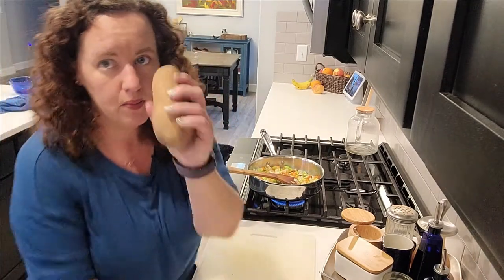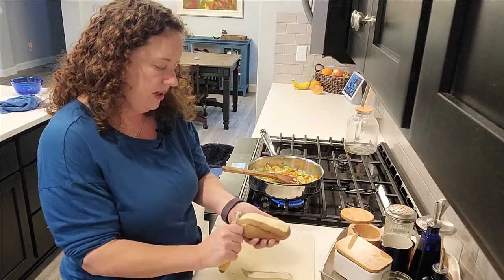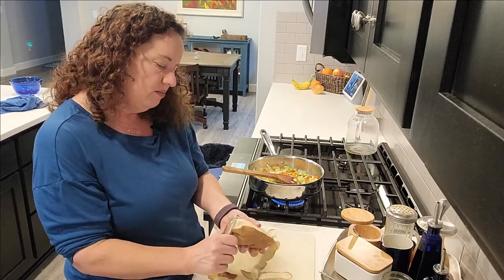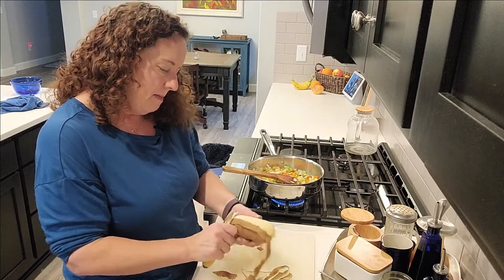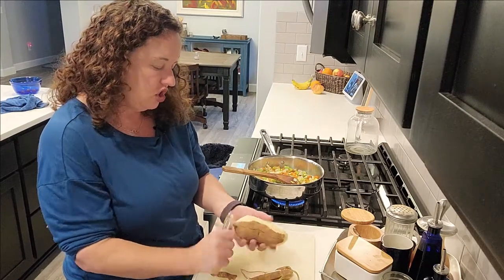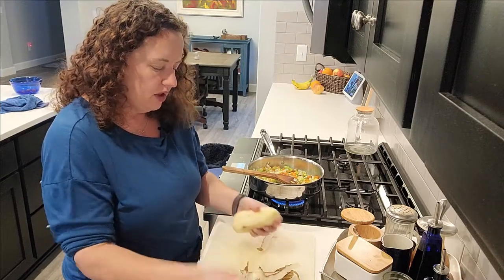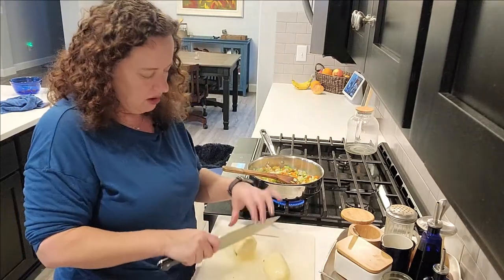Oh my gosh, I forgot to put my potato in! Normally a potato is something you'd want to put in first because potatoes take a little longer to cook. But mistakes happen in the kitchen, so if this happens to you, don't worry — just think about the size of your vegetable. I'm going to make my potato pieces pretty small because I don't want to leave it out.